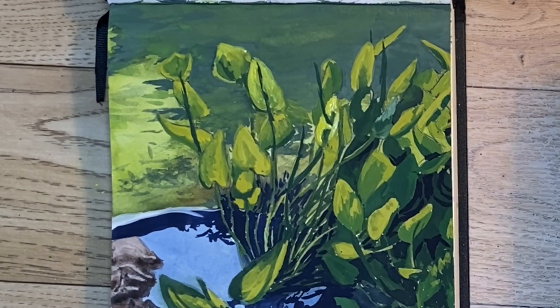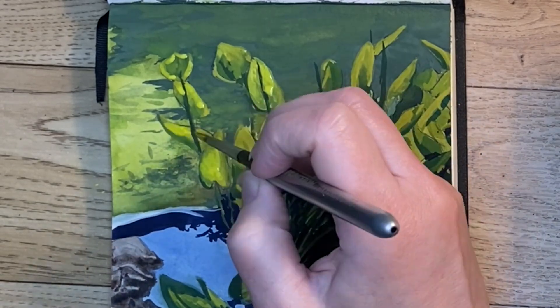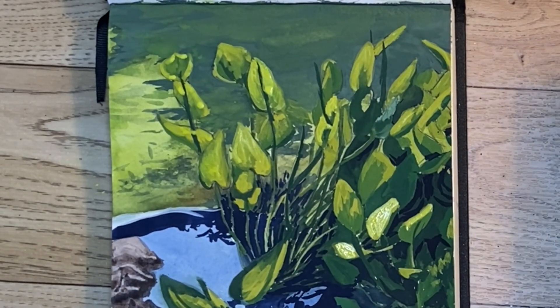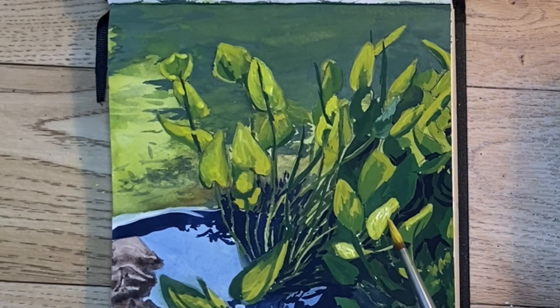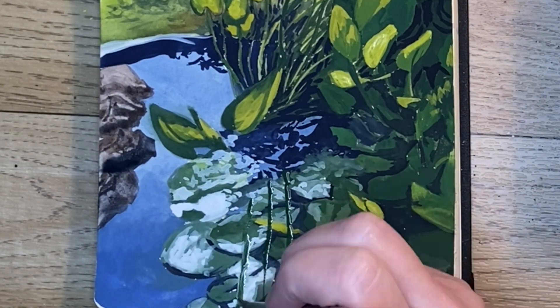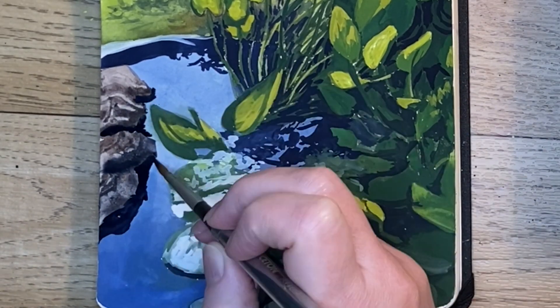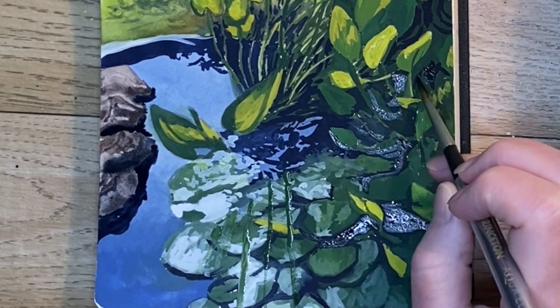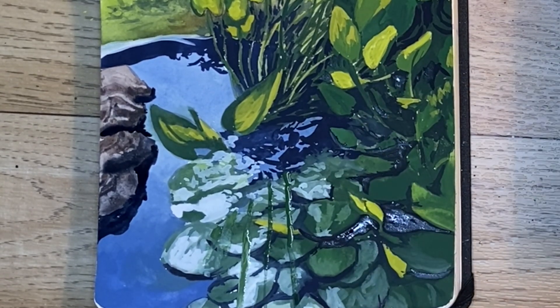I still don't have enough contrast with the sunlit leaves, so I'm coming back in with straight lemon yellow and glazing that over the top to finally get enough contrast. I'm using my dark green to make some lines of cast shadows on the lily pads, then coming back in with Payne's gray under the rocks and in the darkest areas of the leaves, adding cast shadows and reflections.